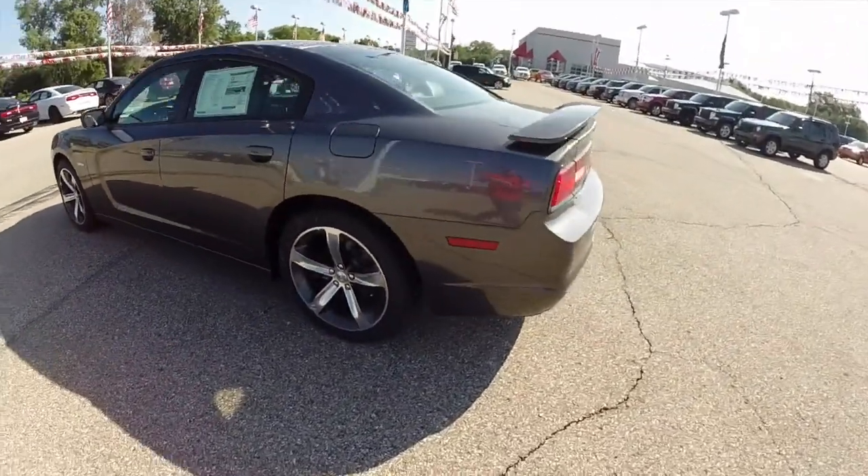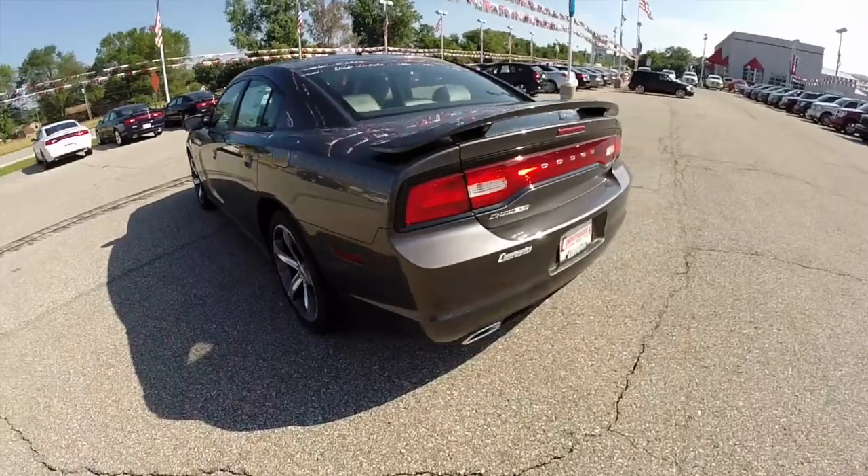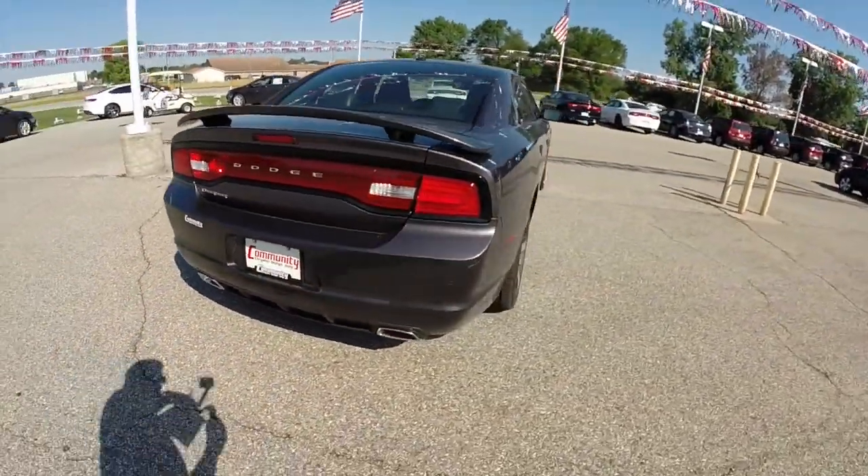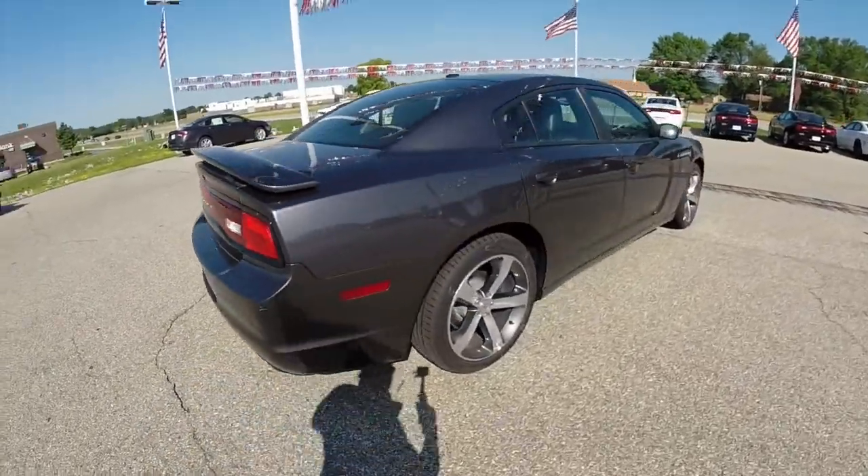This vehicle has a 3.6-liter V6 engine with an 8-speed automatic transmission. This particular vehicle is rear-wheel drive.